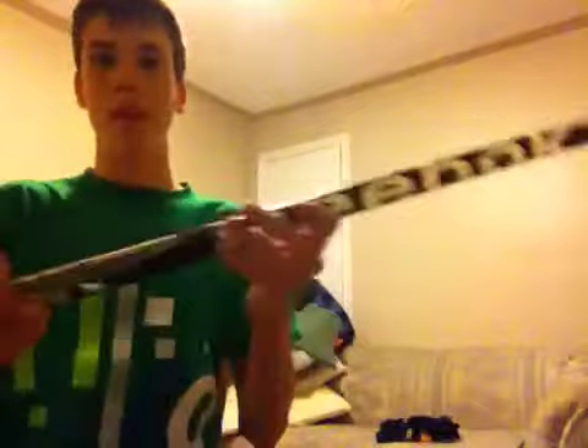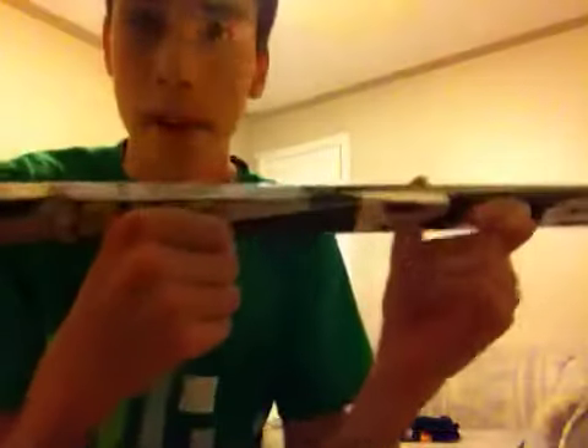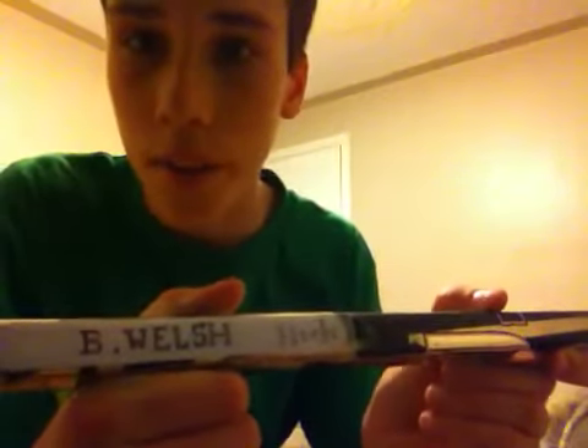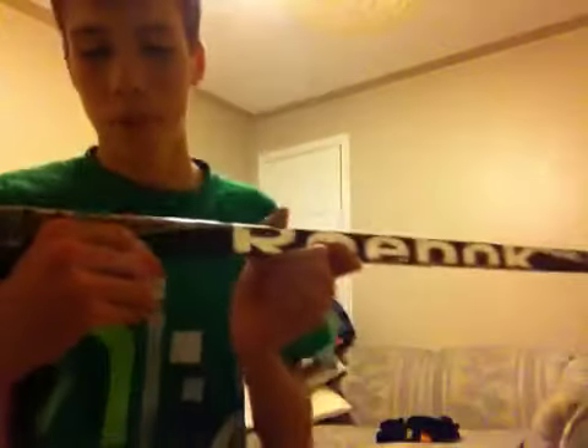Hey YouTube, sorry for the late entry there. I actually made it for my 11k - I actually made a nice name bar. It's pretty sweet. I made it from paper and just a pencil.